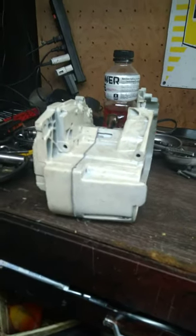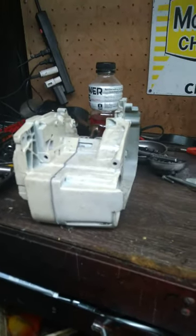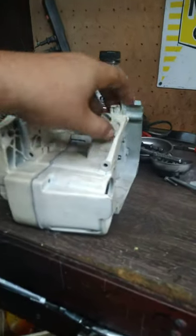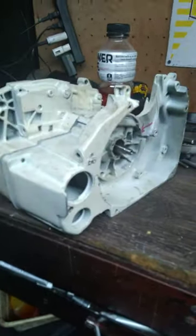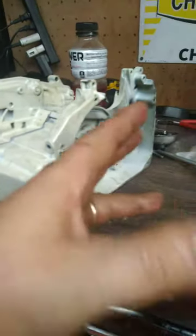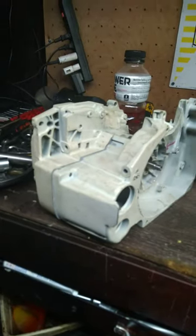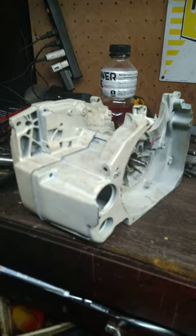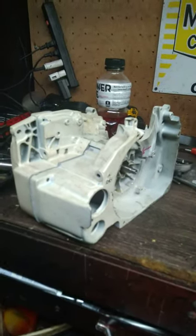Looking forward to building it — it's going to be kind of like doing a kit saw, but basically with mostly OEM parts. We've got his bottom end rebuilt, got the new bearings and crankcase gasket and the seals in it. Once we get some other parts here in the mail, we'll be ready to put this thing together. You guys have a good one.